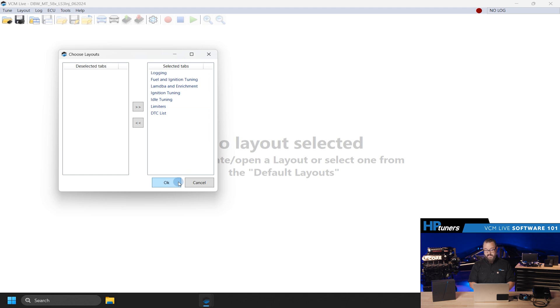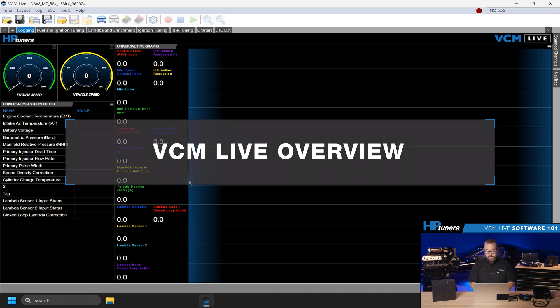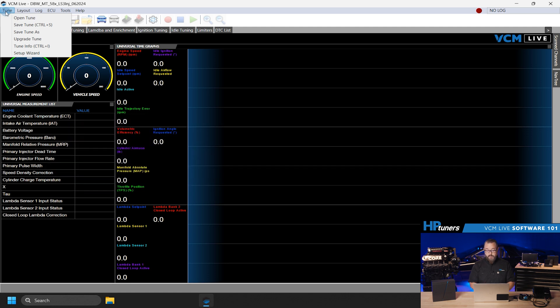Now that we have our base file loaded, you can see some similarities and differences between VCM Live and what you might be familiar with in Scanner and Editor for tuning stock ECUs. Let's take a quick walk through the different menus. Under Tunes, you can open, save, save as, upgrade the tune, and view general information about the tune itself. We will discuss the setup wizard later in this video.